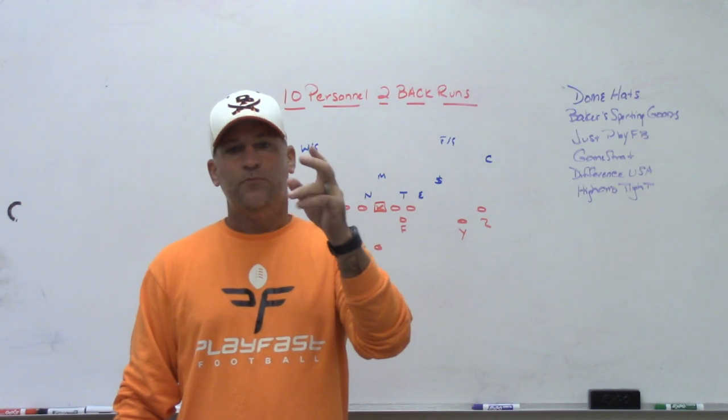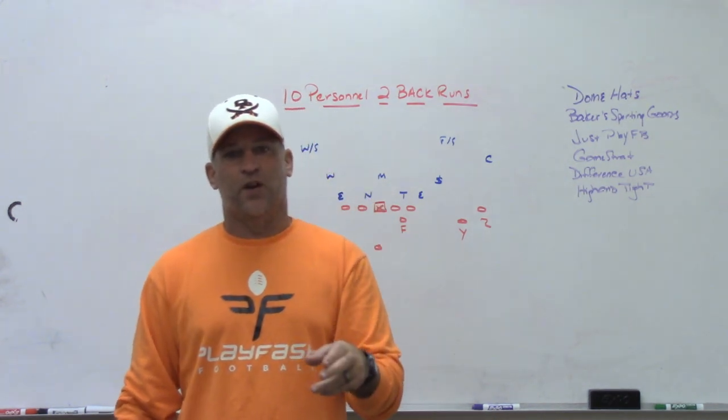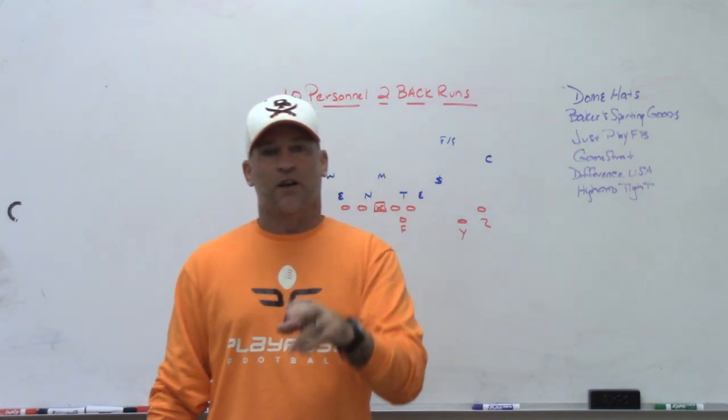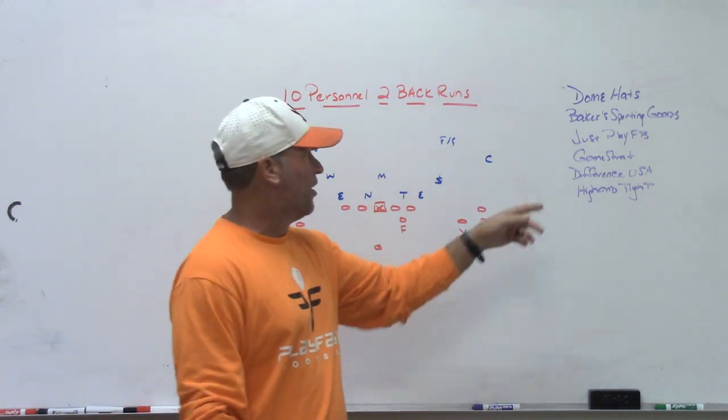Follow me on Twitter at CoachMac8740. We have a GameStrat giveaway through the national championship game right now — get a $500 credit towards any GameStrat sideline replay system next year if you are the winner.